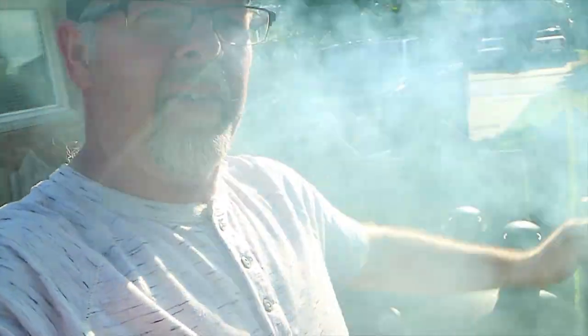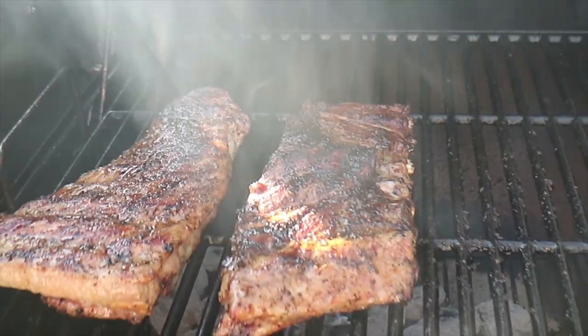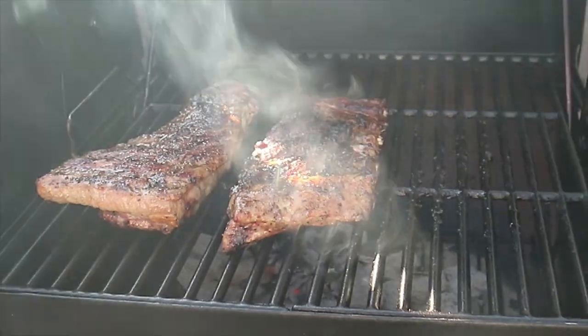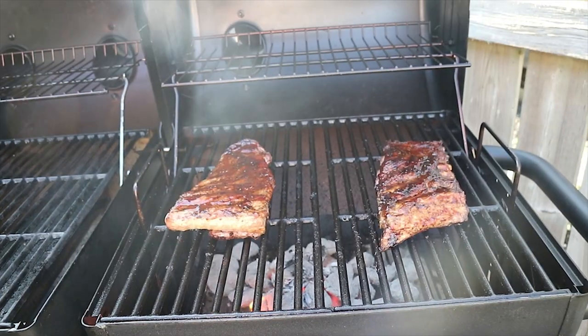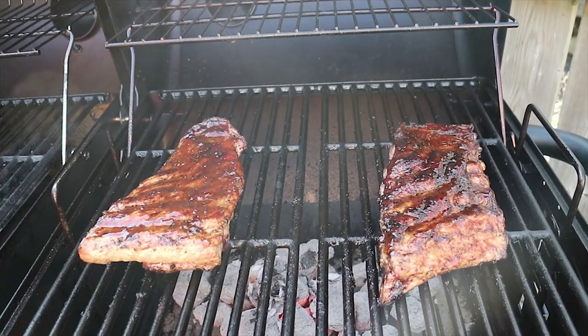I think we better go check on the ribs. Sorry about the sunlight there guys. Let's have a look and see what we've got going on here. You could smell that if you could smell that. I'm not sure if I'm going to wrap them in tinfoil and throw them in the oven or just completely do it on the grill. I've got about 10 seconds to make up my mind — leave them on the grill. We've got our Kettle Creek barbecue sauce on there. Just about finished.